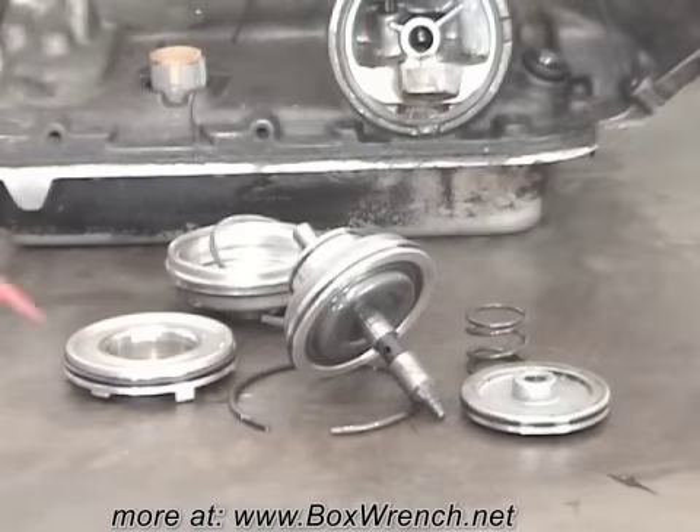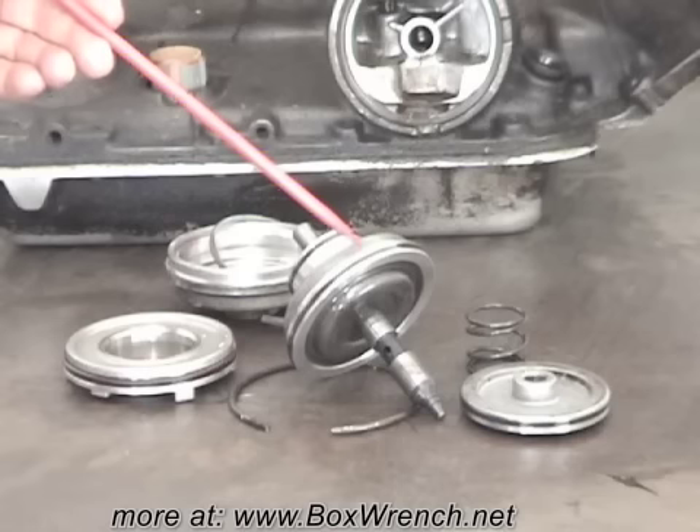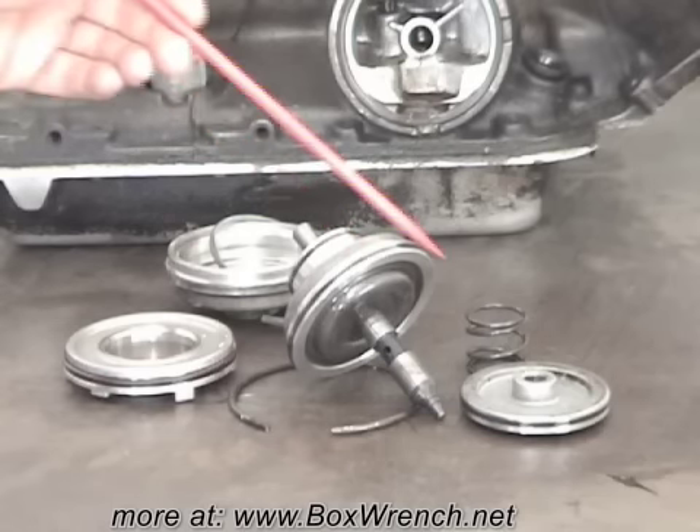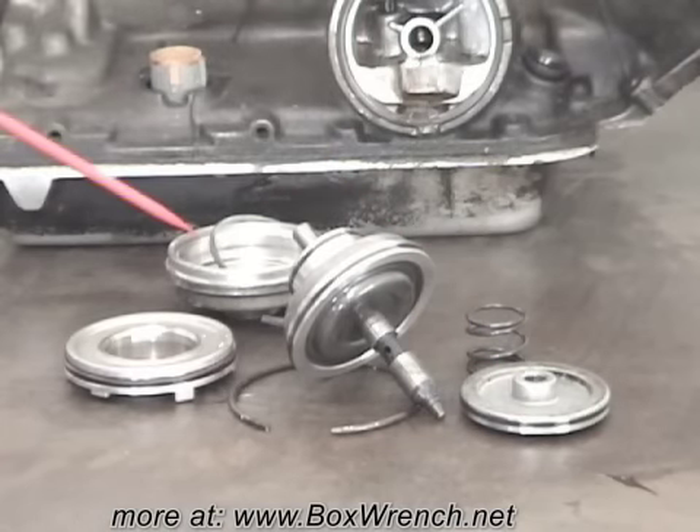Notice the sealing rings on the inner cover housing, and 2 on the 2nd apply piston, 1 on the 4th apply piston, and of course the servo cover o-ring.